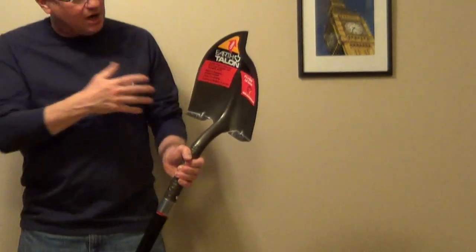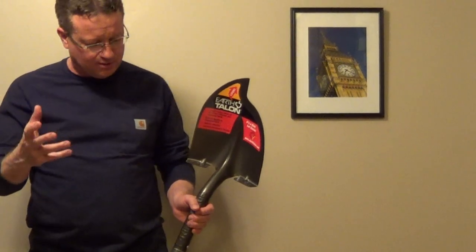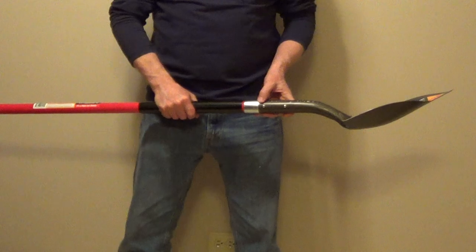The blade itself is a hardened carbon steel — the same material they use for construction materials. The handle is fiberglass reinforced with two rivets.